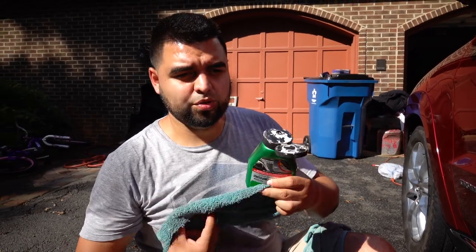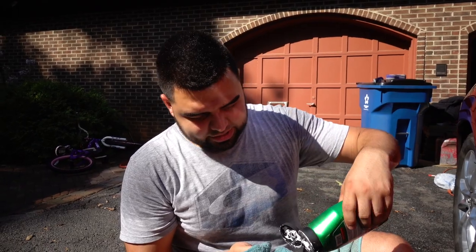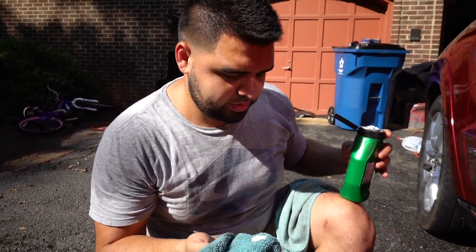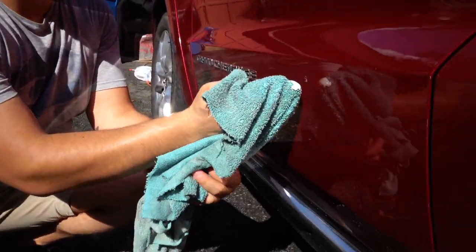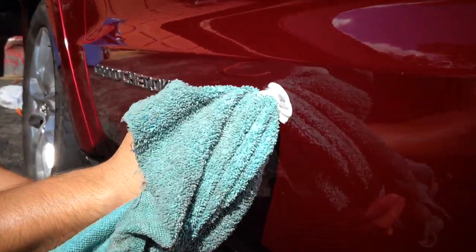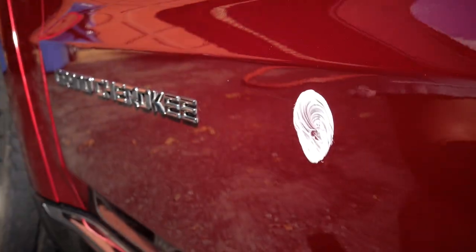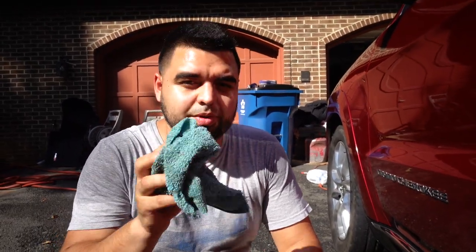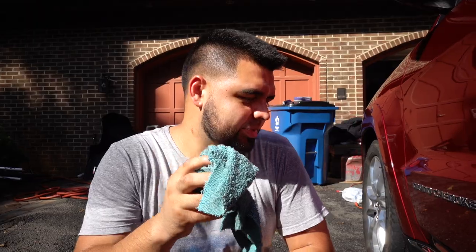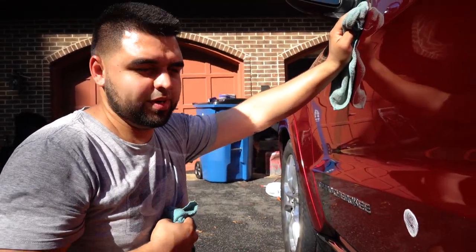We're not going to do the whole car, we're just trying to get this scratch off. Just a little dab — put it on the scratch like that and leave it on there for a little bit. Then we'll just go and scrub it away. Always use a microfiber towel so that you don't scratch it. All right, let's see if it'll come off.